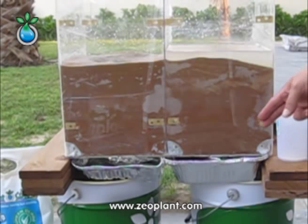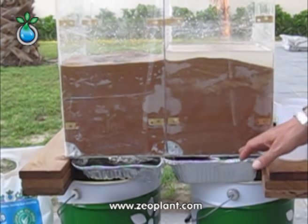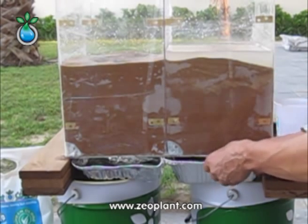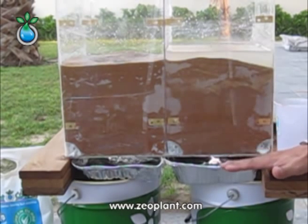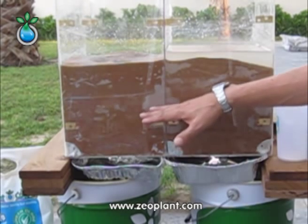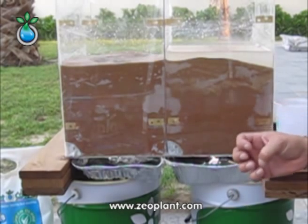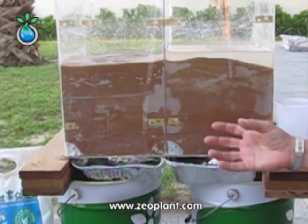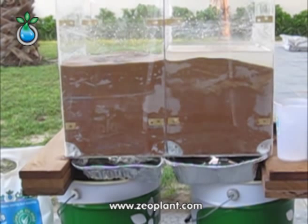Here we go. After a little bit more than 11 minutes, we are getting the first drops out. But what is also very easy to recognize, the speed of the water is much, much lower than when the water started to come out on the left chamber. So this is another sign of how the soil holds the moisture and lets the leaching out be reduced through the zeoplant.